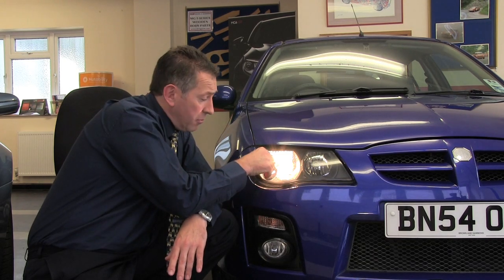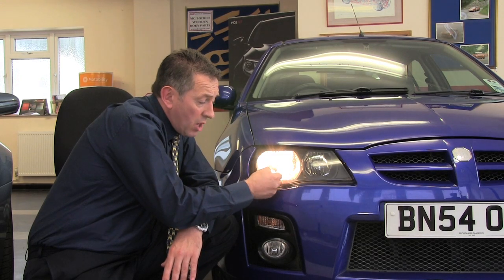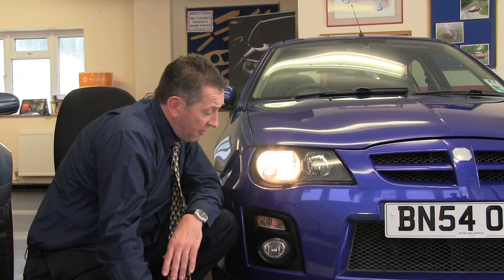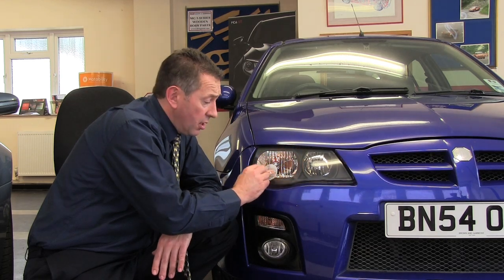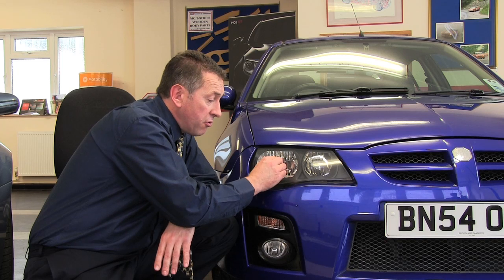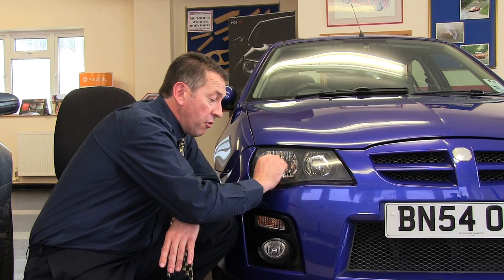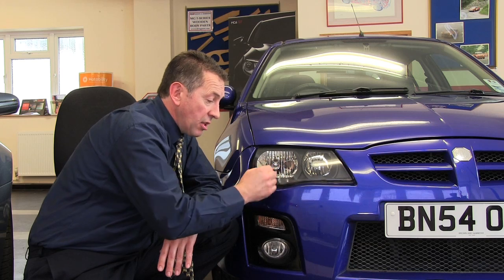As you peel the adapter from the headlamp, what you generally tend to find is the adapter PVC will come away first and you'll be left with a ring of adhesive behind. Don't worry about that — it is carried on a thin carrier film and is very easily removed. Just get your fingernail under the edge and drag the adhesive carrier film from the light as a separate operation.